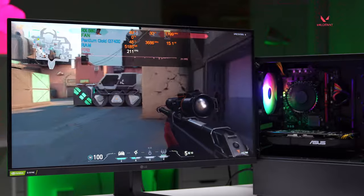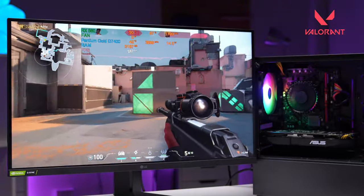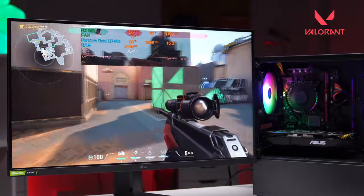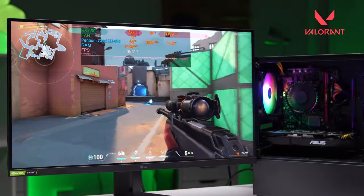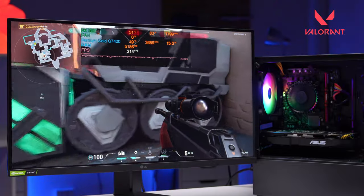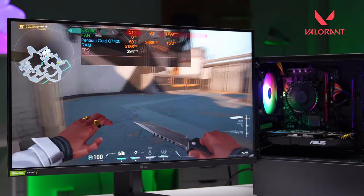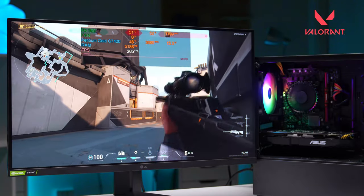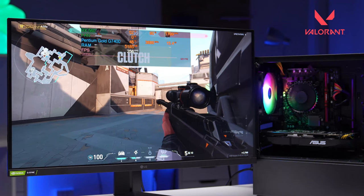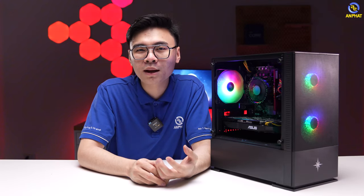Một tựa game khác của Riot đó chính là Valorant — tựa game được lai tạo giữa CSGO và Overwatch, nên mức độ trải nghiệm khá hay. Tựa game này sử dụng khá tốt cả CPU lẫn GPU, mức load của GPU lúc nào cũng quanh quay khoảng từ 60 đến 90%. Khi max setting hoặc high setting ở độ phân giải Full HD thì hoàn toàn có thể đạt được gần 150 FPS — rất tuyệt vời cho những bạn sử dụng màn hình 144Hz.